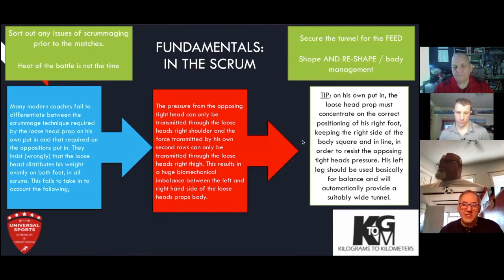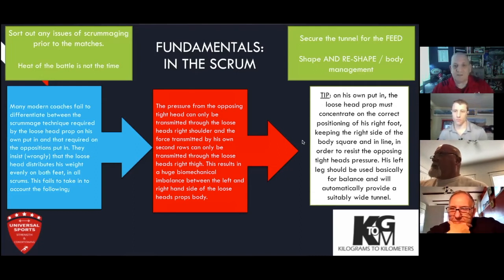That is really important, especially when we consider the topic, which is loose head, because if your chin is on your chest, you'll be taking all the pressure through your lower back, not through your legs. The strength and conditioning coaches out there will realize that you don't lift weights with your chin on your chest. You don't do any of those other things with your chin on your chest. So there is a transferability there immediately. And one thing you and I discussed is that people don't do this enough: sort out issues prior to matches.